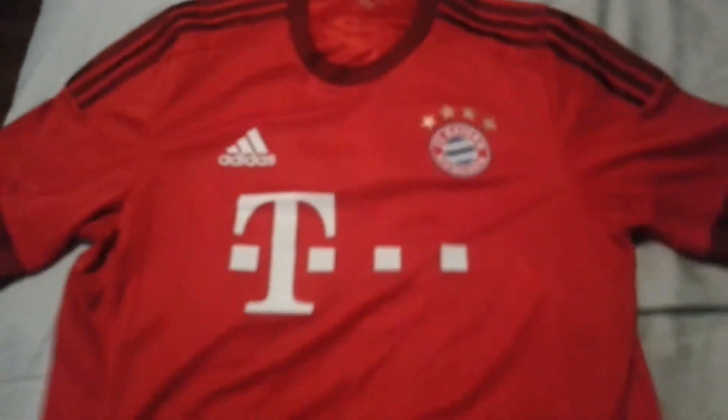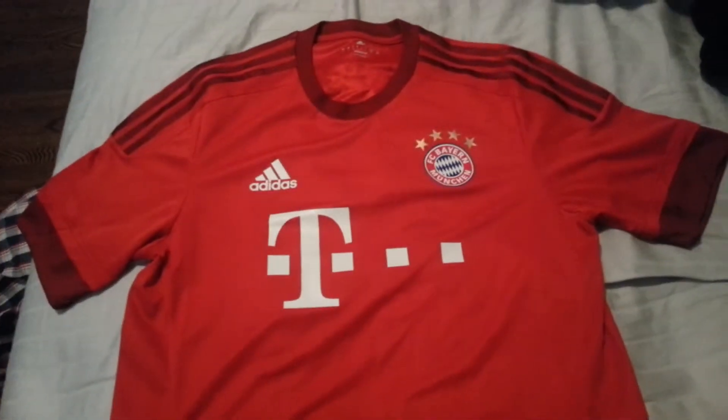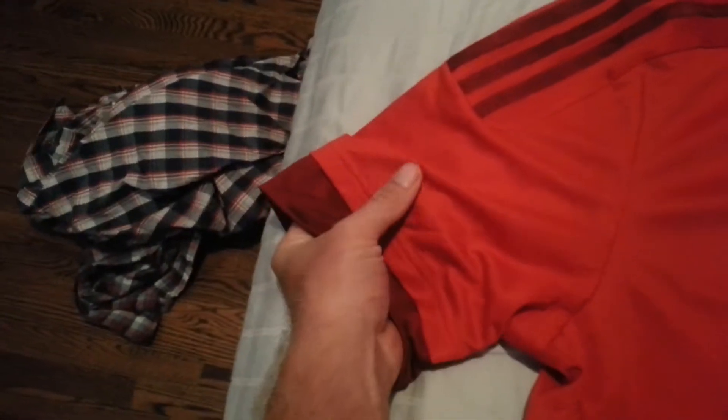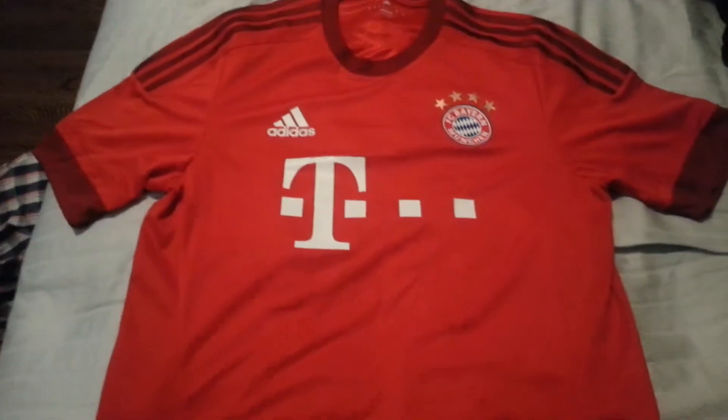I pre-ordered this shirt and unfortunately on the pre-order, you did not have the opportunity to get the Bundesliga patch, which was unfortunate, because when they issued the shirt later you could then get it with the patch. So I'm looking for one of those to make my shirt complete. I believe on the player issue one, it's also a plastic material, not the raised felt flocking.